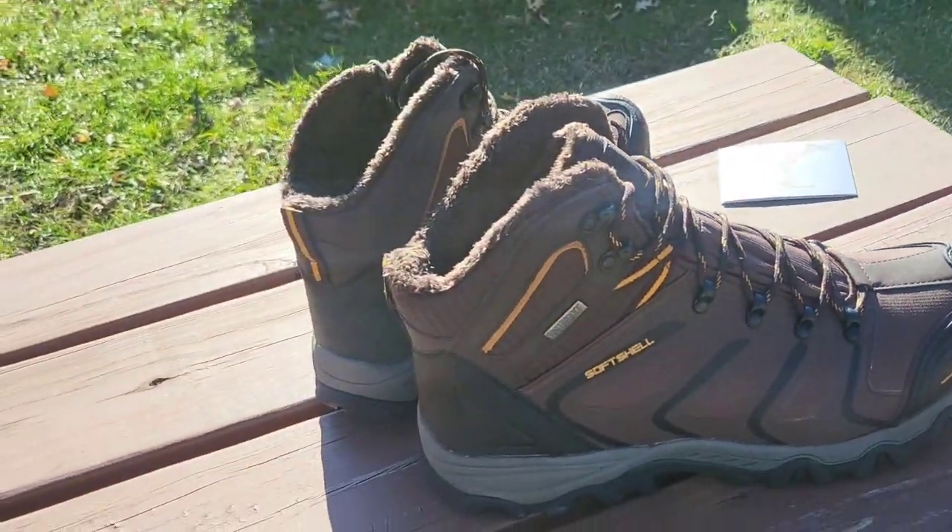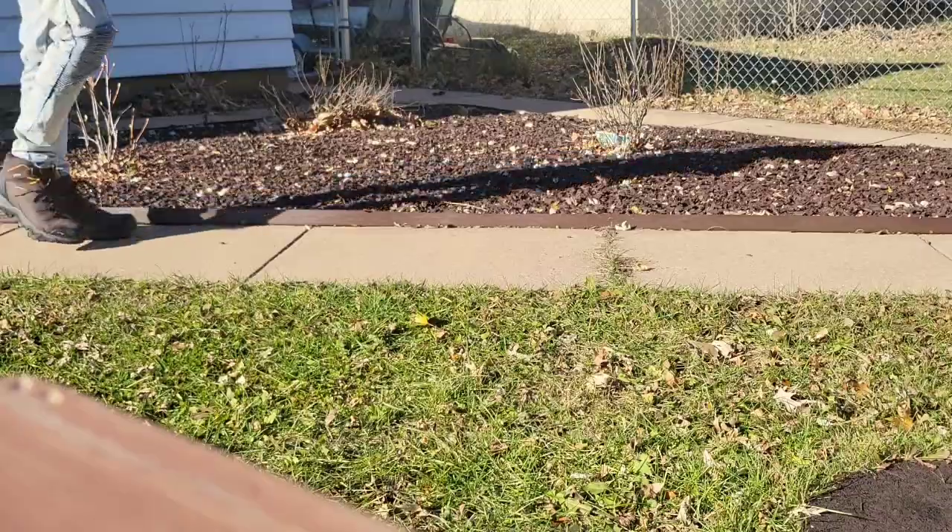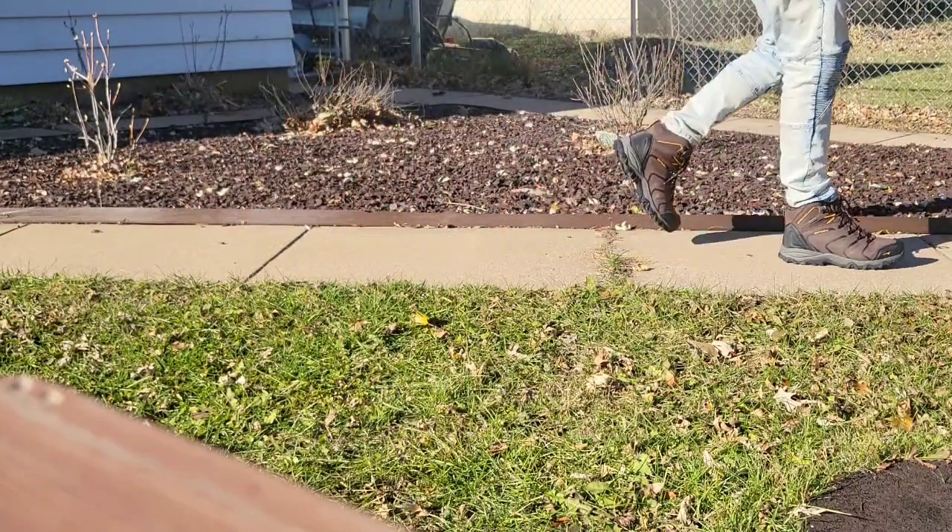Let's try these on. Super comfortable and nice looking here. And they look good. Very cool.